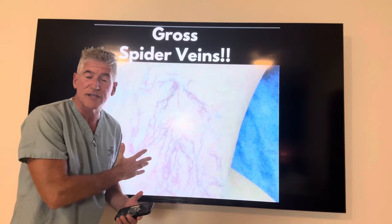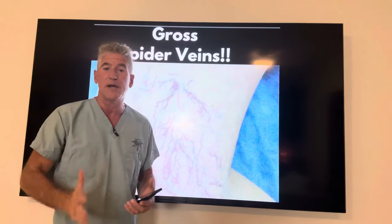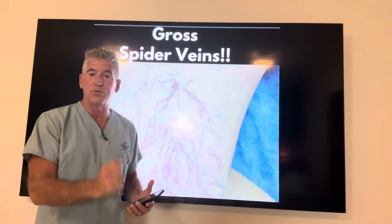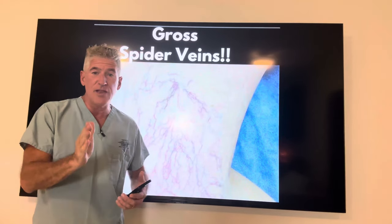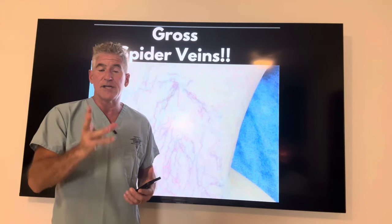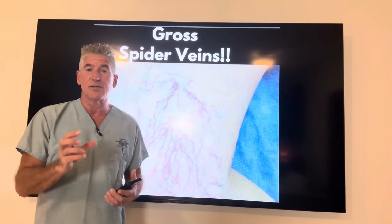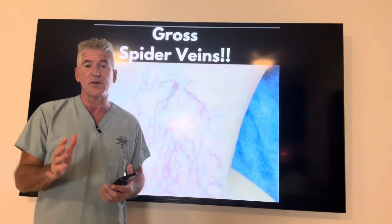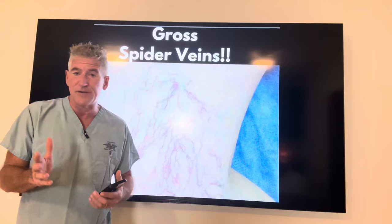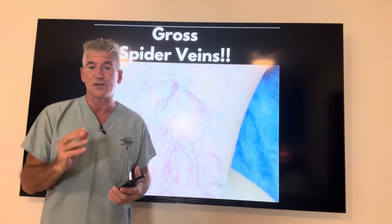It's not only unattractive, it's also dangerous. You don't want it because it's impairing your health. You want blood flow. In this video, I want to teach you what it is and the things you can do to stop it, how to correct it, and some good practical advice. Stay with me throughout this whole video for my strategies to help you reverse spider veins.